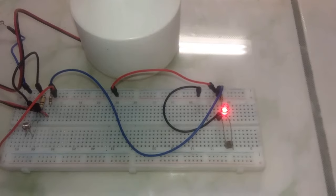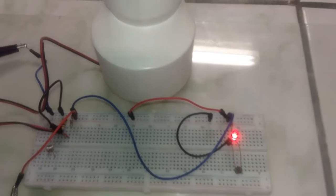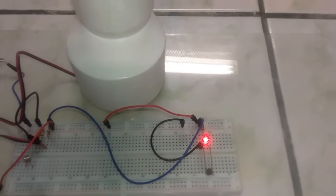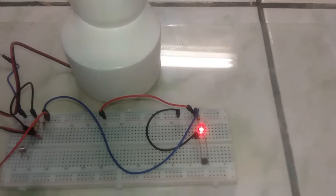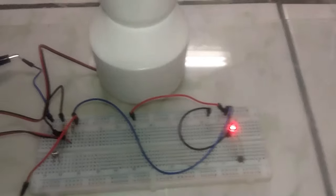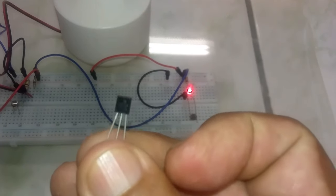But for our intelligent lamp project, we need to invert the process — so that during the day it turns off and does not let electrons pass, and at night it lets electrons pass to turn on our little lamp. We will achieve this with a transistor.